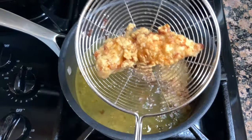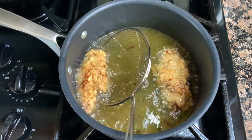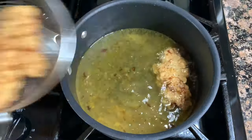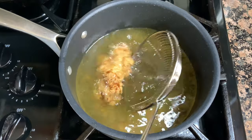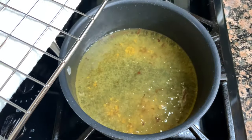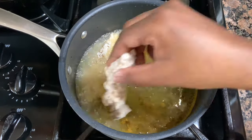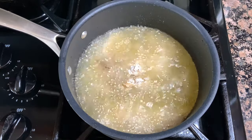Here is the first batch of those delicious chicken tenders — so golden brown and crispy. I'm pulling these out of the oil and letting the grease drain off on a sheet pan lined with paper towel with a wire rack on top. You don't want to drain on straight paper towel because they won't stay crispy — they'll actually get soggy sitting in their own grease. I recommend draining your chicken on a wire rack. I've also got my oven on 200 degrees just to keep my cooked chicken tenders warm while I fry up the rest of my batches.